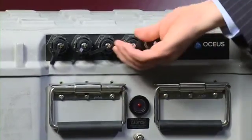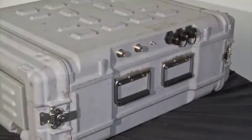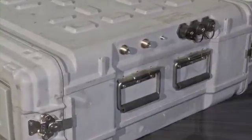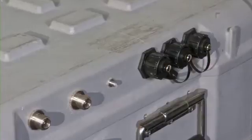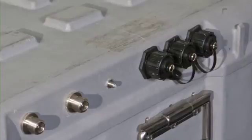We have a power connection. Behind these covers, we have Ethernet connections. On the other side, we have connections for remote RF heads as well as connections for the radio unit built into the Xiphos unit itself, as well as connections for the GPS antenna.